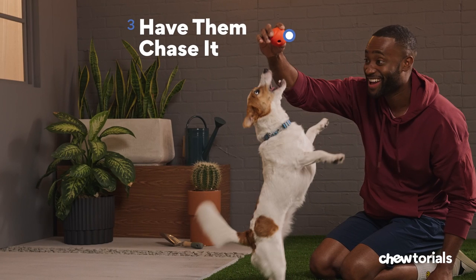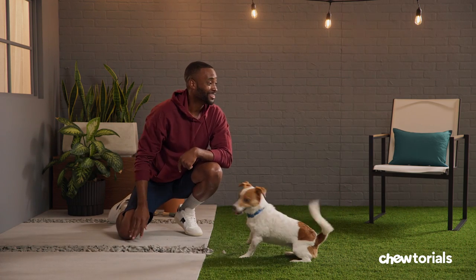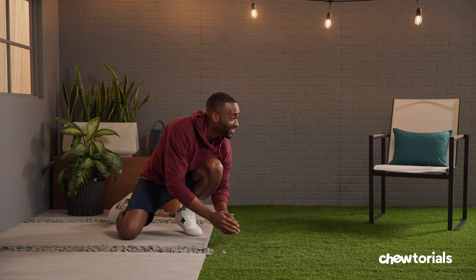Step three, have them chase it. Give that ball a big bounce — that'll get their attention. Then throw it a short distance and encourage them to get it. Important note: always keep the ball or toy in your dog's line of sight and within reach, so they don't lose interest.